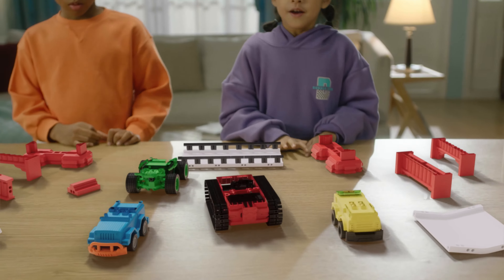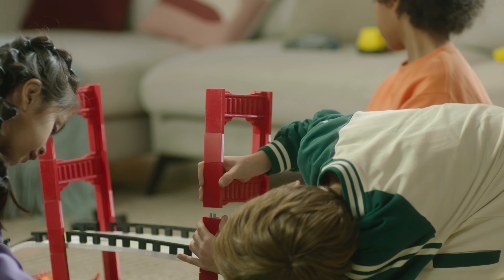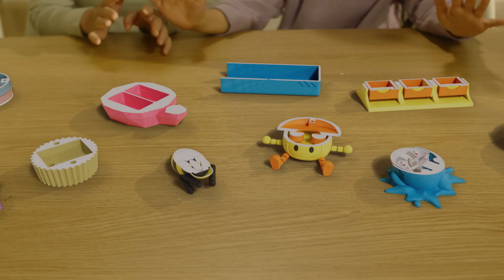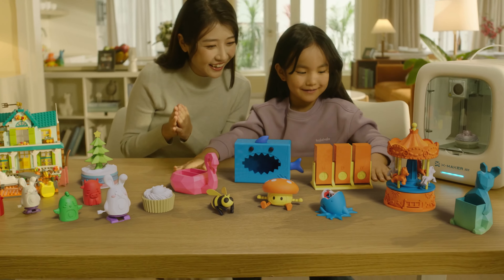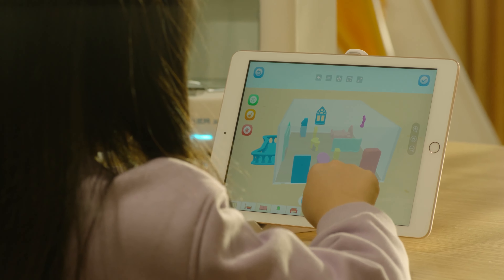Combined with the XMAKER app, kids can easily create robots, remote control cars, music boxes, carousels, and various electric remote control toys. There are even infinite ways for children to explore and discover.